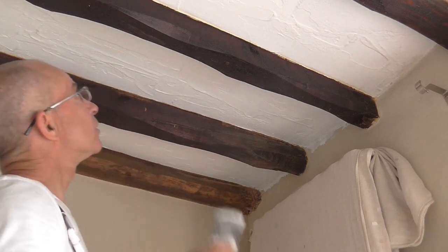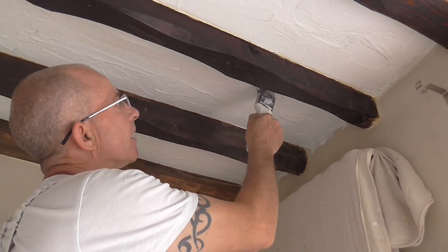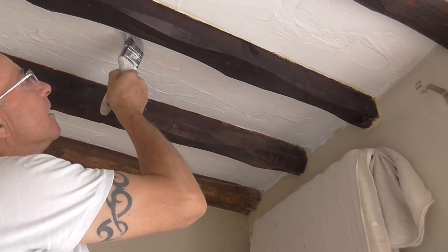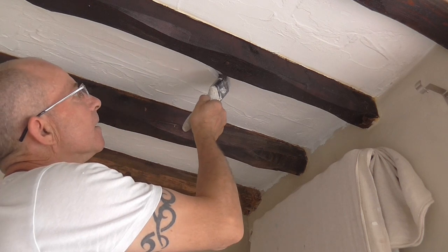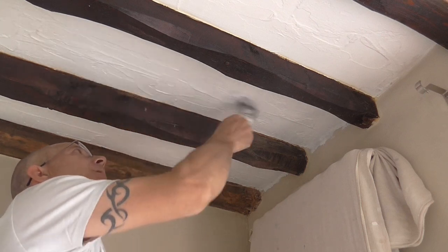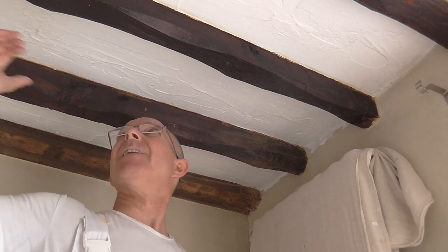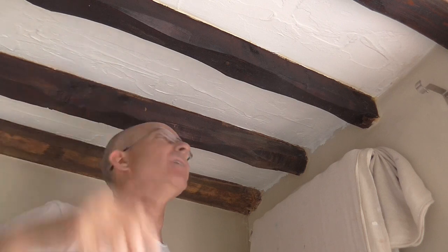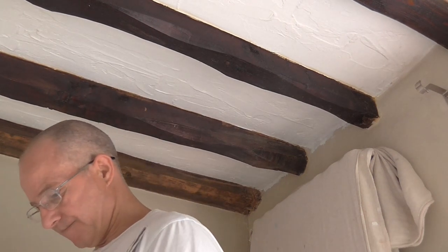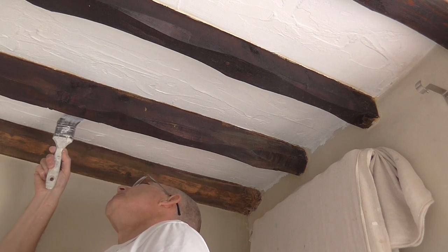This isn't going to take too long — I reckon a couple of hours and a stiff neck. You could put masking tape on, but you've got the time involved in putting it up and then your edges never come out right. So at the end of the day you might as well just take your time, chill out, and enjoy the painting. Usually I stick the radio on and you're alright.